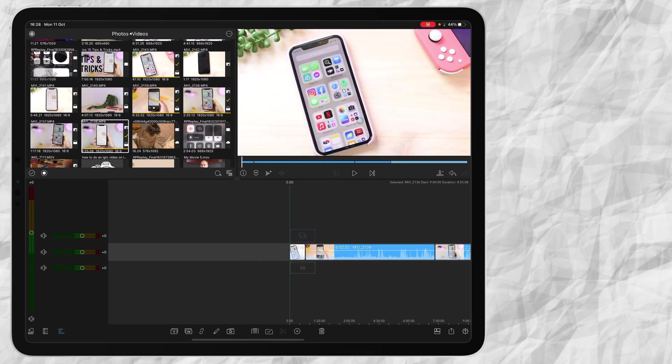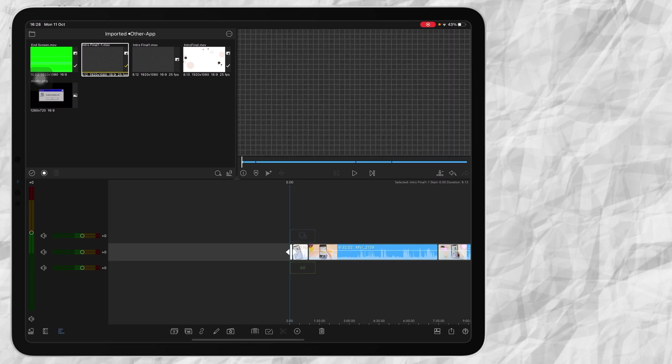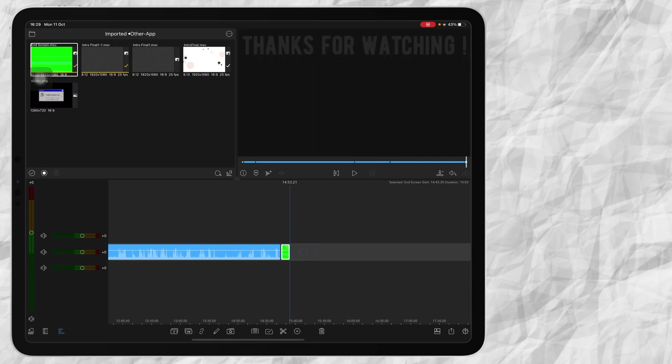I'm going to insert my intro and outro. Again I go to the top left and I go to Imported > Other Apps, and then I insert my intro video at the beginning. Then I go to the end and I insert my end screen.